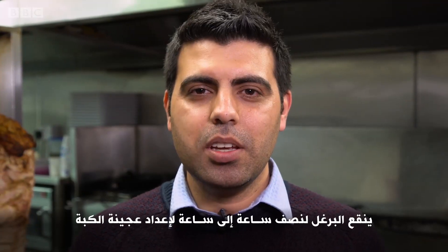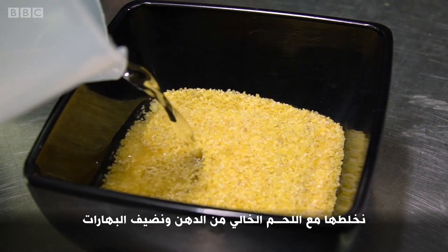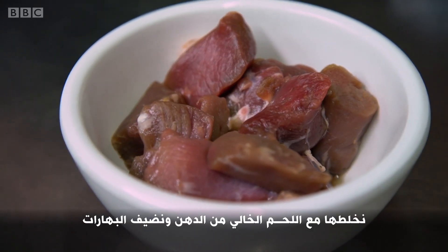To make the dough for the kibbeh, you have to soak the wheat for half an hour to one hour in the water. Then mince it with the lamb without any fat and add the spices.